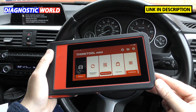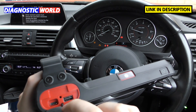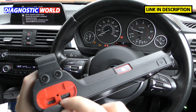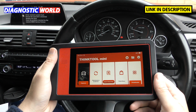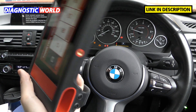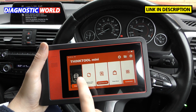How is the tool powered? It does have an internal battery which can be fully charged — there's a little flap where you plug a USB in to charge the tool. Now it's also really easy to hold — it's a one-hander, so you can hold it in one hand and use the other hand to operate the touch screen. Let's click on Diagnose and it will give us a long list of manufacturers.